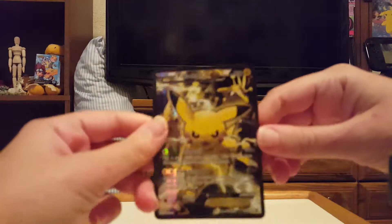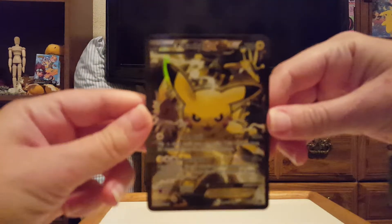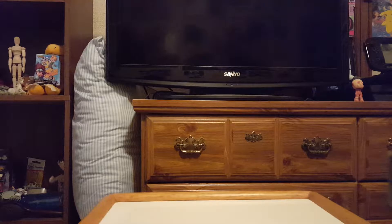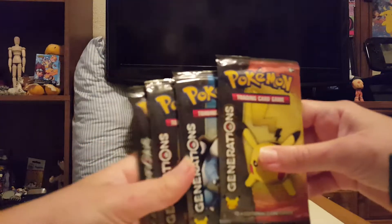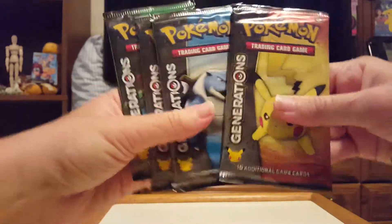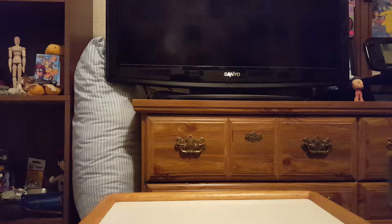I normally show the figurine or the pin or whatever it comes with first. So here is the Pikachu figurine — very awesome, just like the others: the Blastoise, Charizard, and Venusaur. Pikachu doing a handstand. That is very cool. I'll put it next to my Kanto starters on my bookshelf with my Pokemon collection.